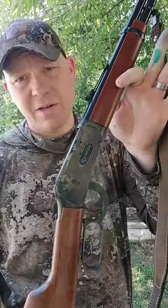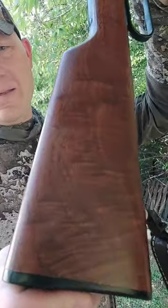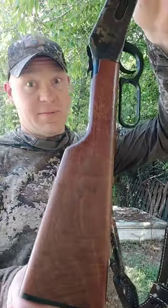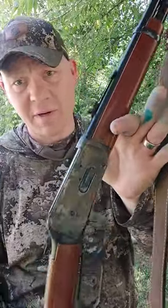All right guys, check this out — out at the range and I've got a special treat to show you. I've got a bunch of food coloring on my hands, look at this. They don't make them like this anymore. They do make them like this, but if you want to get one like this they're going to take a kidney from you and probably your first born child.